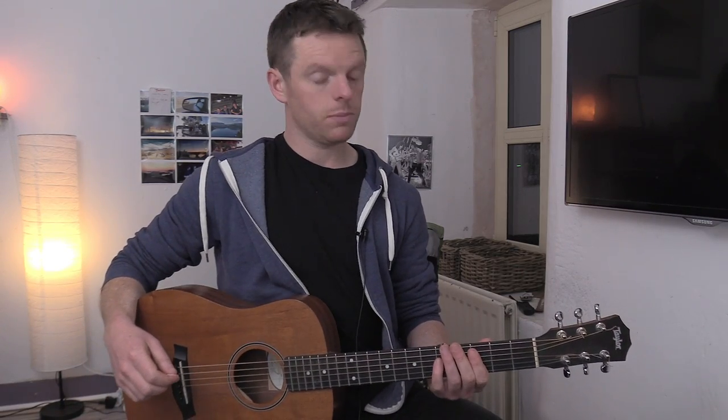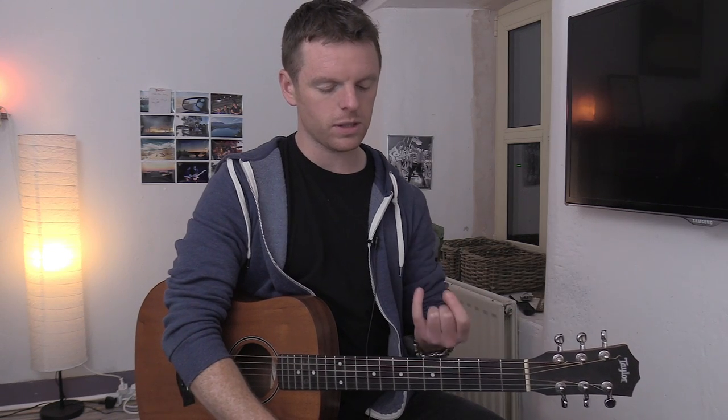And that is the main part of the song. I'll be doing more on LCD Soundsystem tunes - I really got into them over the summer and found that their music can be really good for playing power chords. All right, catch you in the next video.